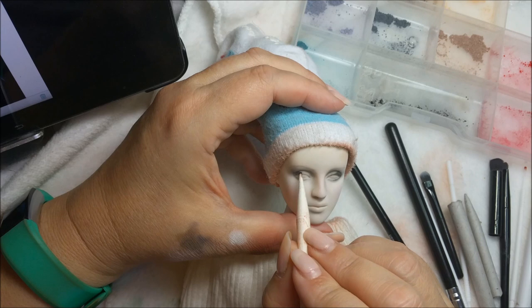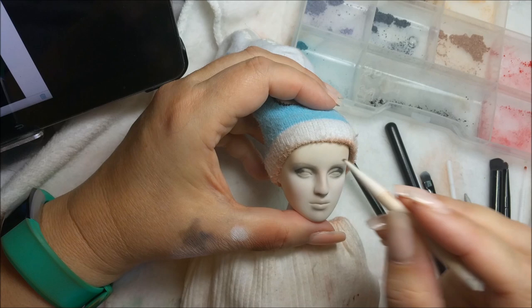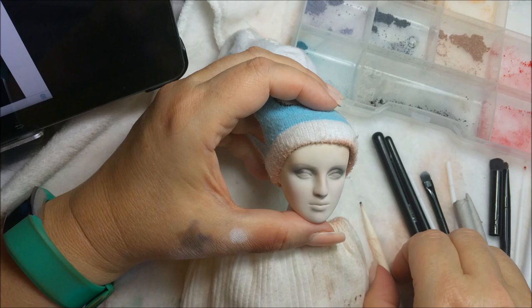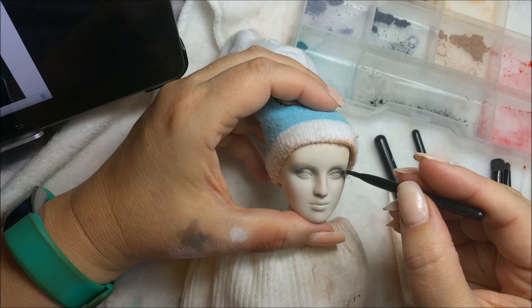This is a blending stick, I think it's called. Any place that you shop for art supplies will have them in the drawing section. You can get these by the packs, you can get them online too.